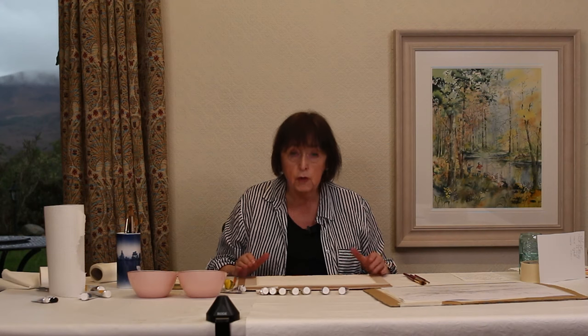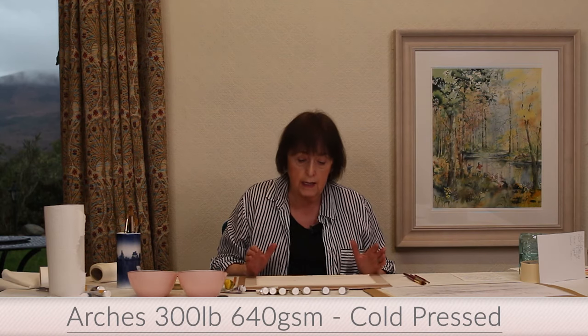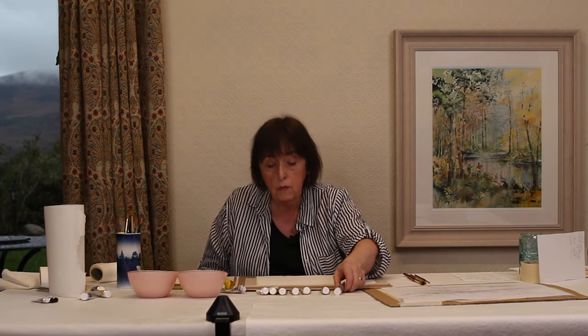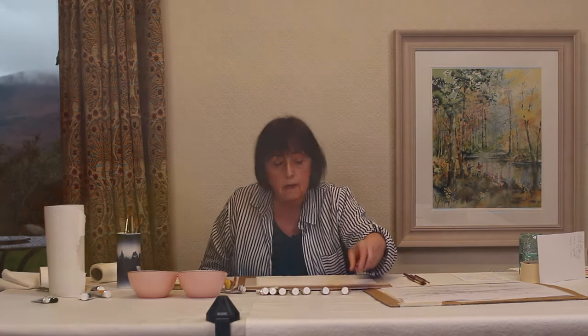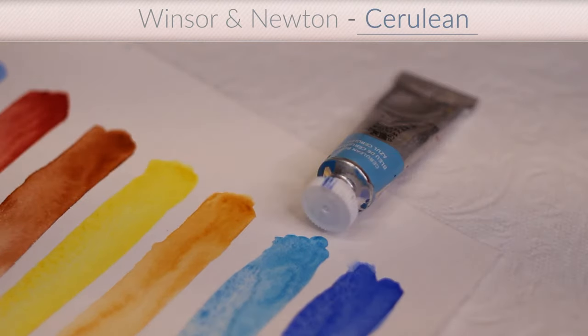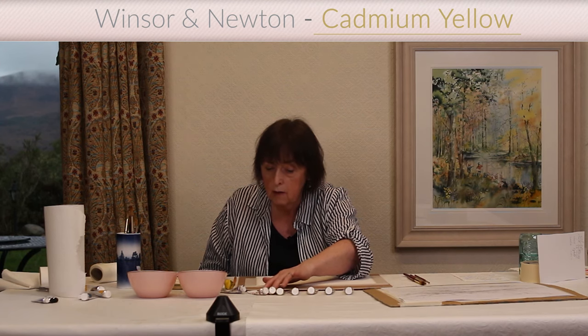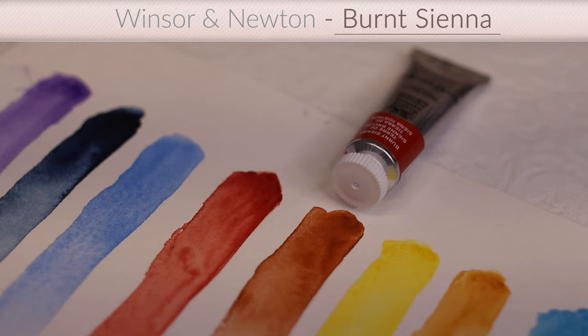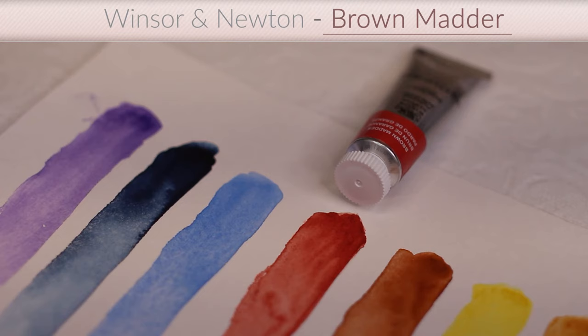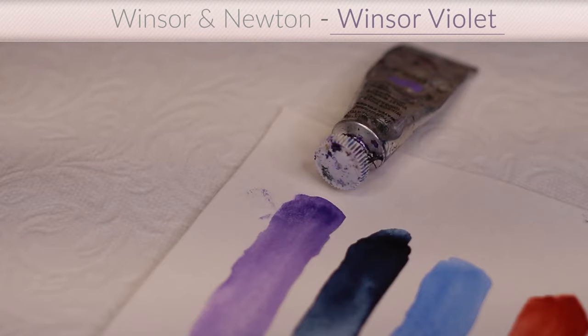We'll begin with the materials. The most important are the paper and the paint. The paper I use is called Arches 640 gram and the surface is called cold pressed — it's beautiful paper to work on. The colours I use are Winsor Newton 14ml tubes. The first is French ultramarine blue, the second is cerulean blue, then yellow ochre, aureolin — a beautiful vibrant yellow — cadmium yellow, burnt sienna which is a lovely tan colour, brown madder which is actually red, and Winsor Violet.